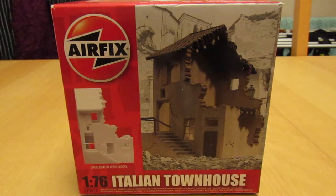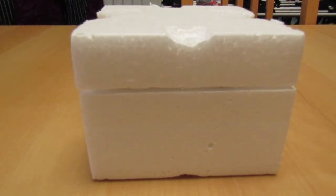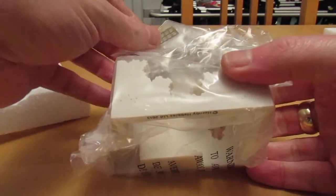I recently purchased two resin buildings from Airfix. And as you can see, the one in front of us is the Italian townhouse. Airfix nicely packaged the resin buildings in a box to keep them all safe and secure, and then inside they come in a plastic bag as well.